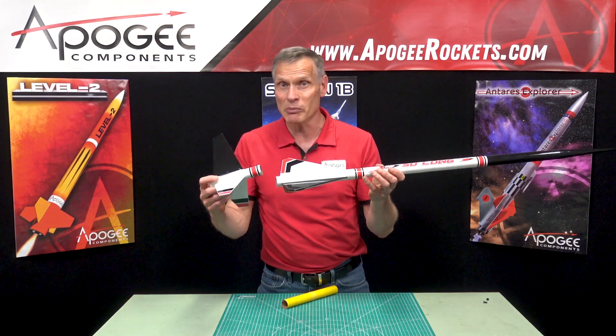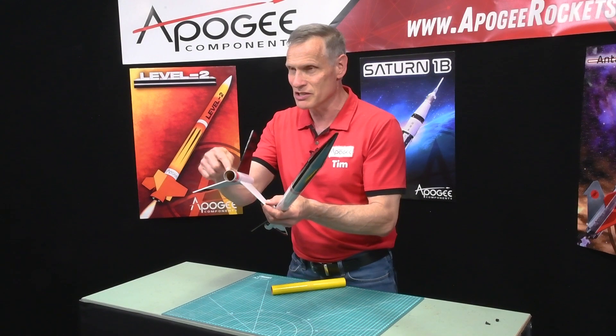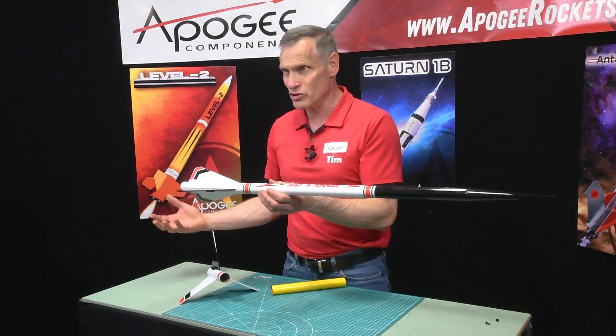This is called a minimum diameter rocket because the rocket just barely fits inside the tube — it's the minimum diameter that you can get that surrounds the motor.